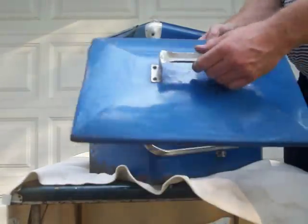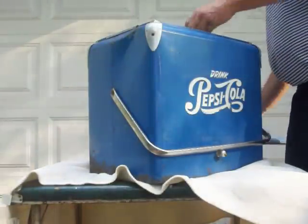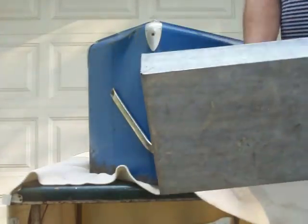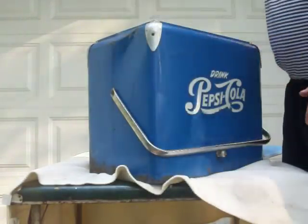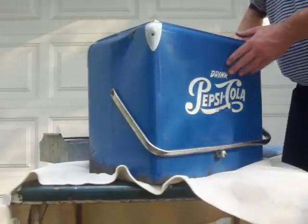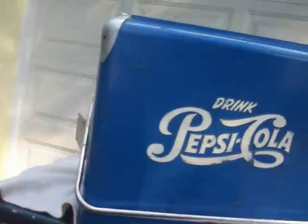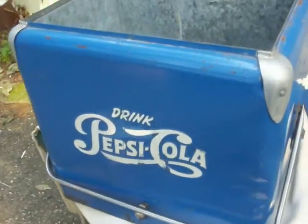The handles are in good shape. It does have the snack tray, which could use a cleaning but is in good shape. The interior of this cooler has no rust on the inside.